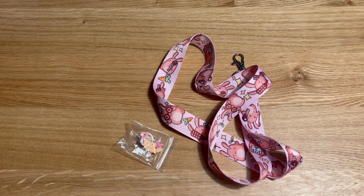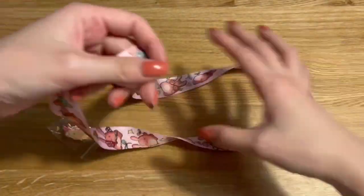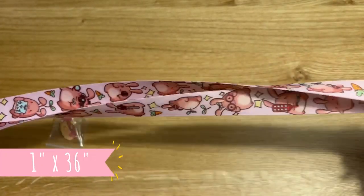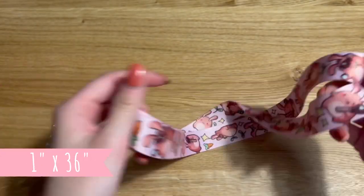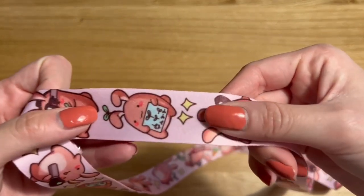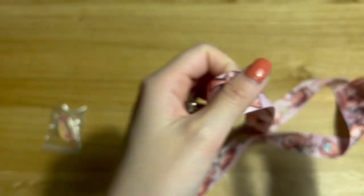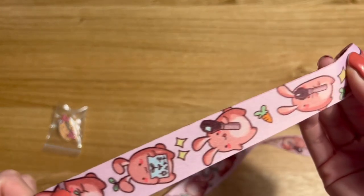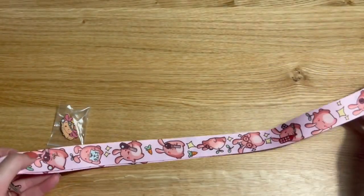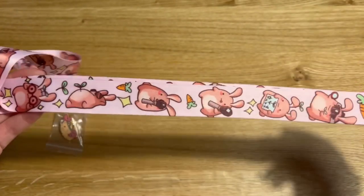First I will be reviewing this lanyard, so it has my bunny optometry designs on it. It is 1 inch wide and 36 inches long, and I'm very happy with the print quality as you can see here. The color is a little bit more saturated than I was hoping, but it's okay — it still looks very nice.